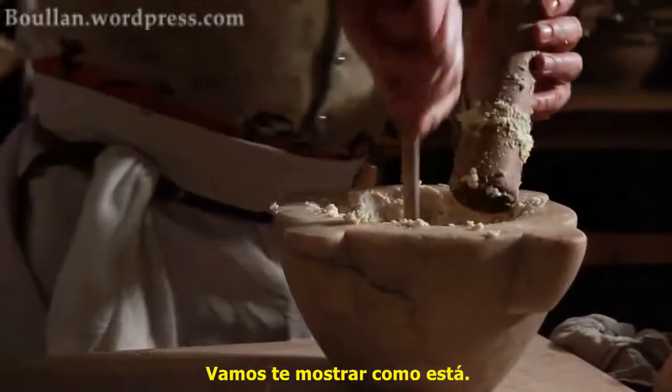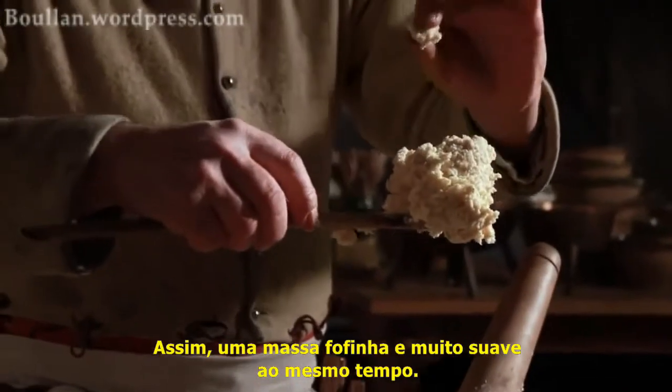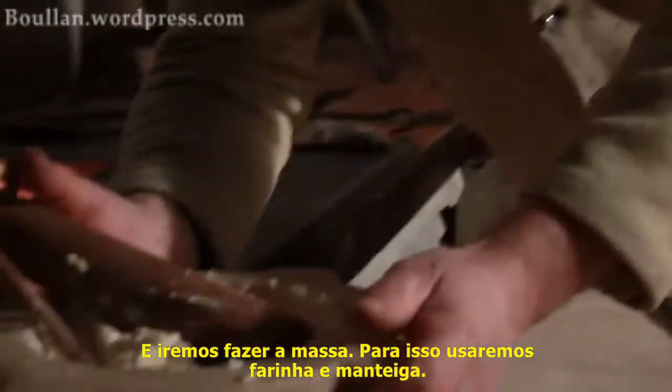Let's just show you a bit of that. There you go — nice and fluffy but really soft at the same time. Now I'll just put that to one side for a moment and we'll make the case.